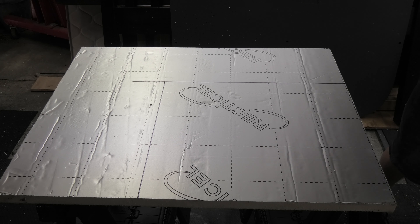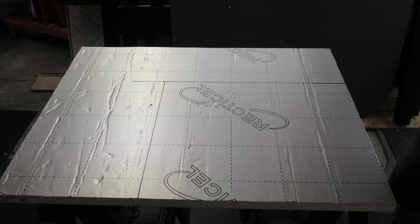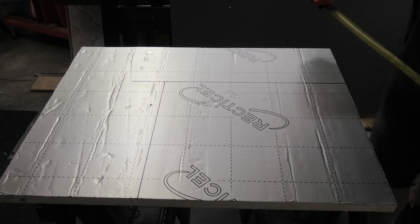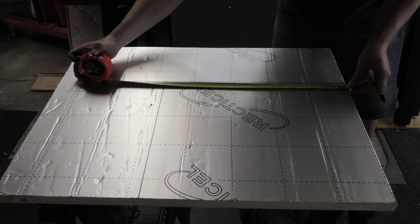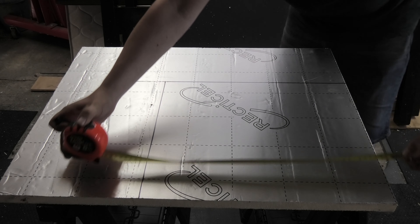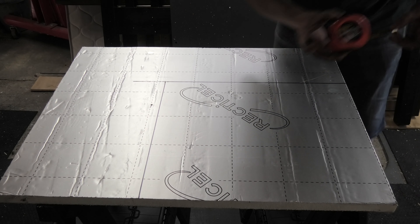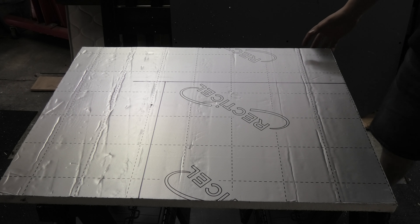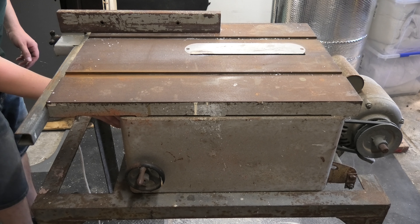Now we need to cut the panels from a manageable size to fit in this area which has curved edges. The easiest solution I've come up with is simply a paint can — the contours actually fit really well. What I'm going to do is hold the panel up in place, mark the corners, cut them out, and then grab the stick pins and put it in.